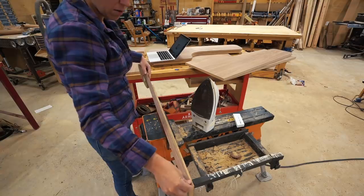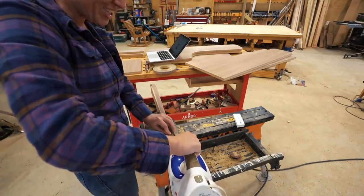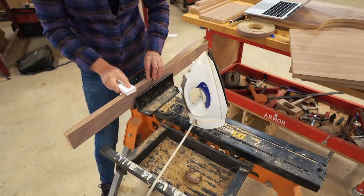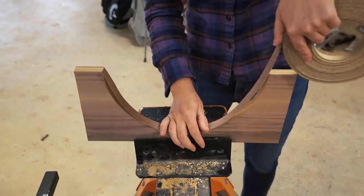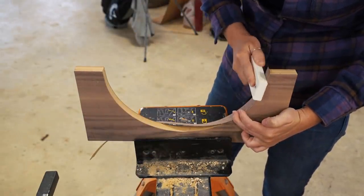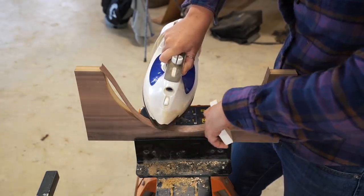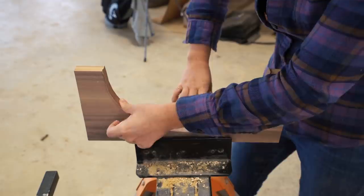Once I cut all of my parts, I set up my workstation to start edge banding the edges. I would stick whatever part I was working on in my Triton Super Jaws and apply the walnut banding to any edges that will be exposed. Know that you can get plywood with different veneers — if dark walnut isn't your taste or doesn't fit your home, you can get cherry, red oak, or a large assortment of others. Then you just need to buy the same edge banding to hide the plywood core, or in my case, the MDF core.